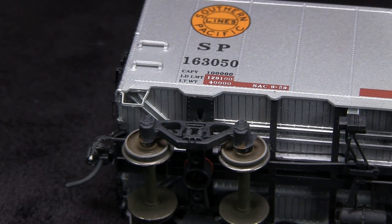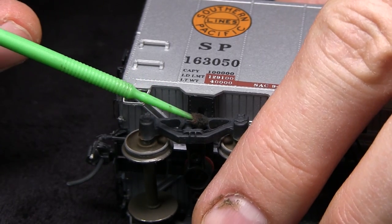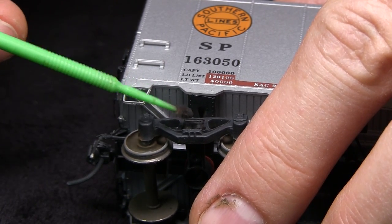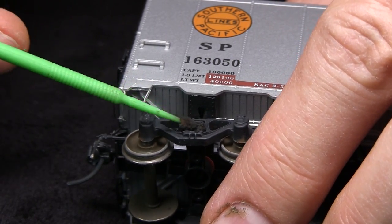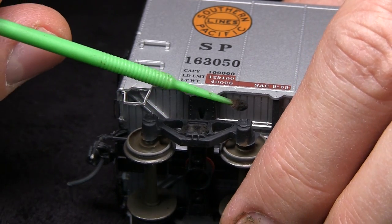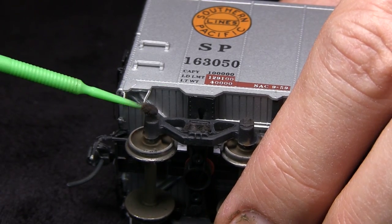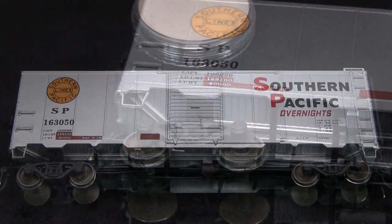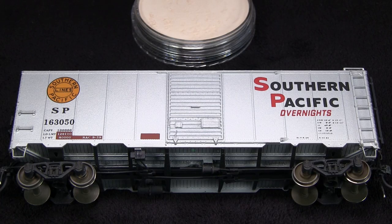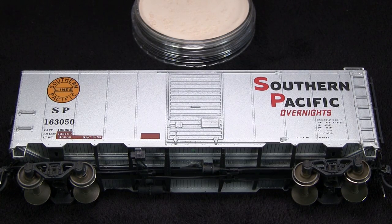Now I'm going to use some black weathering powder — which isn't truly black, it's more of a really dark gray. I'm going to get the springs a little bit. So it's black on black, kind of? Kind of, but it's just creating a little bit of color variation. I'll do the same thing on the journal boxes, just to make it pop a little more. I think that's probably enough for the wheels and trucks — yeah, they look a lot better.